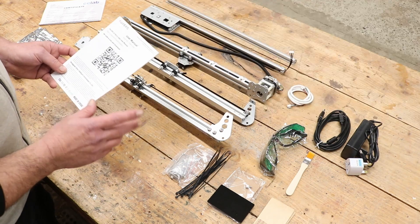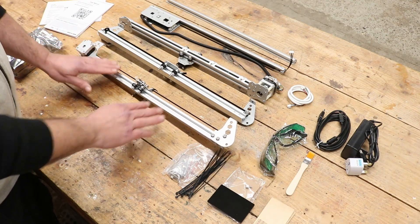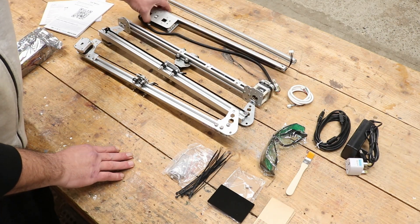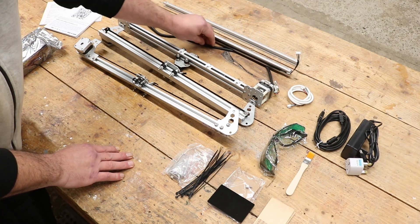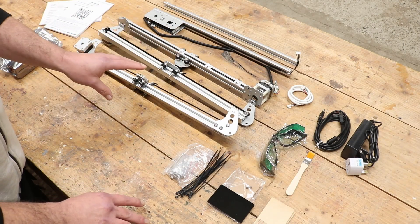As you'll see, there's not much assembly to this because it comes partially assembled. You have your two Y gantries, your X gantry, a front section and a back section. The wiring, stepper motors, and belts are all already in place. So there's very little assembly to it.